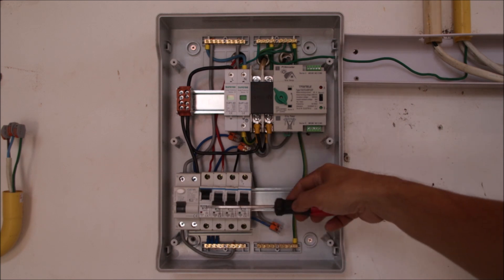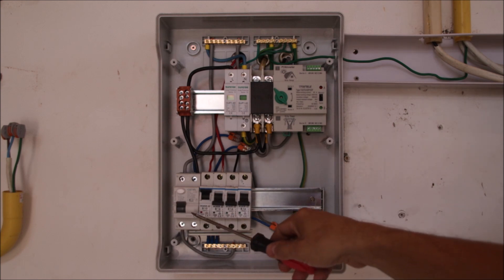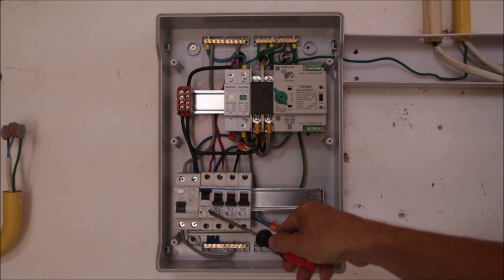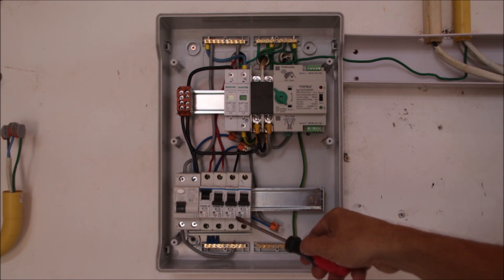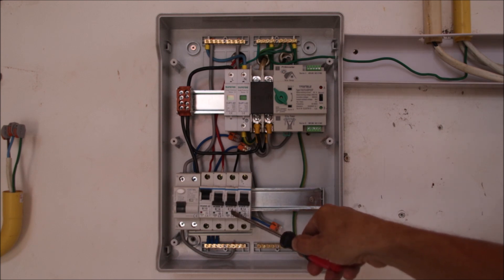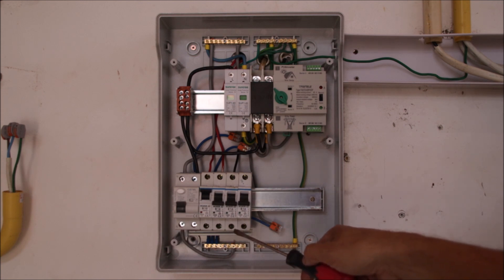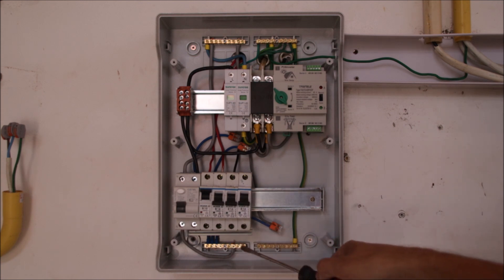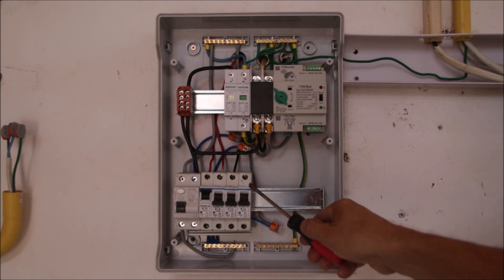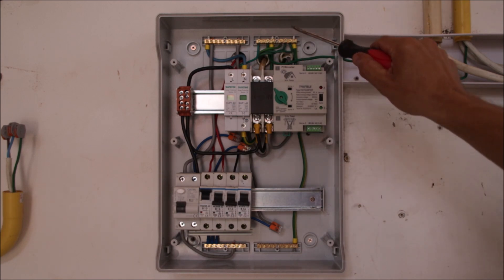The hybrid inverter will be the main power source here, but at the moment it is also supplied from the grid. This is called the essential load panel. We have an RCD and then the original garage circuits — lights, outlets, and the water pump — which I want to have supplied even in the case of a grid outage.